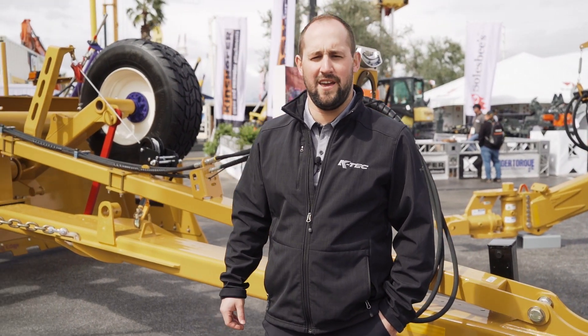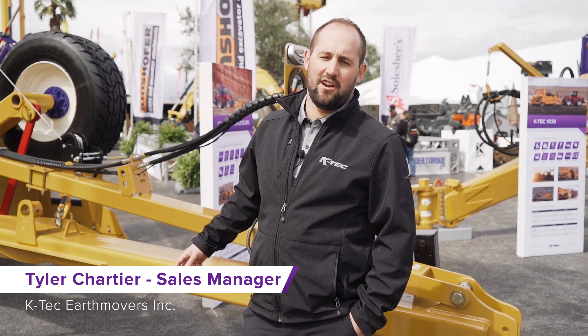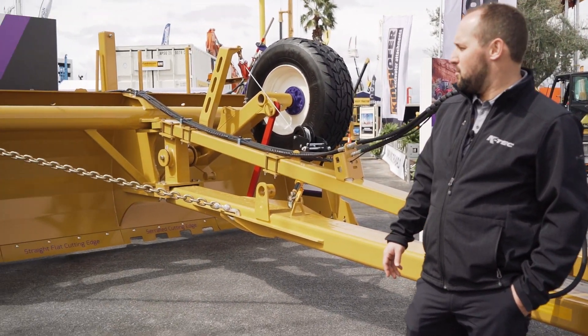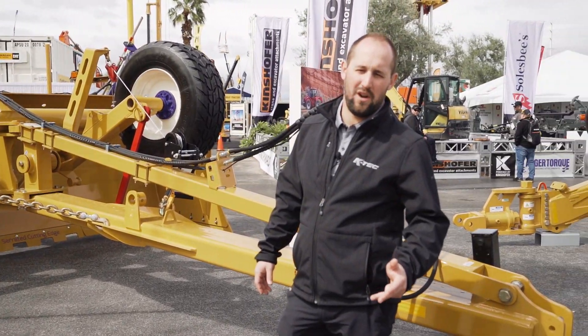Welcome to ConExpo 2020. My name is Tyler Chartier with KTEC Earthmovers. This here is our construction land levelers, built heavy duty. They range in size from 14, 16, 18, and 20 foot.